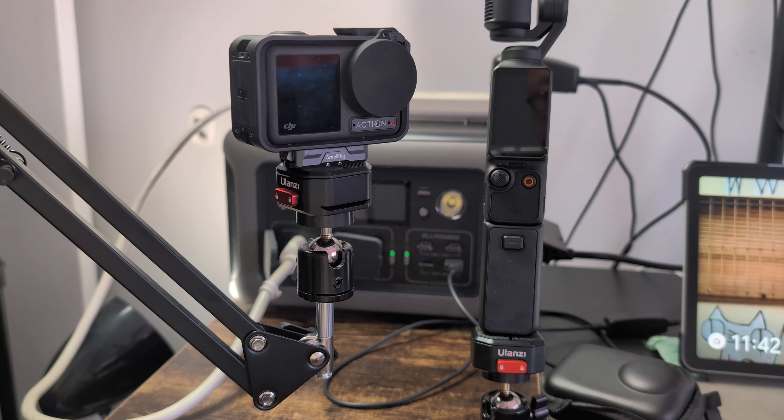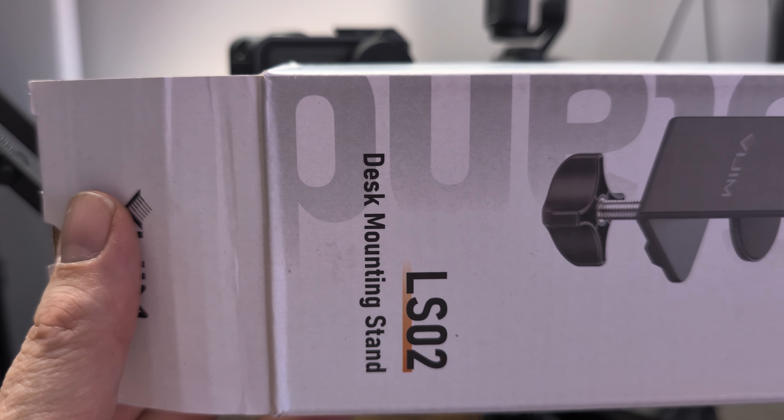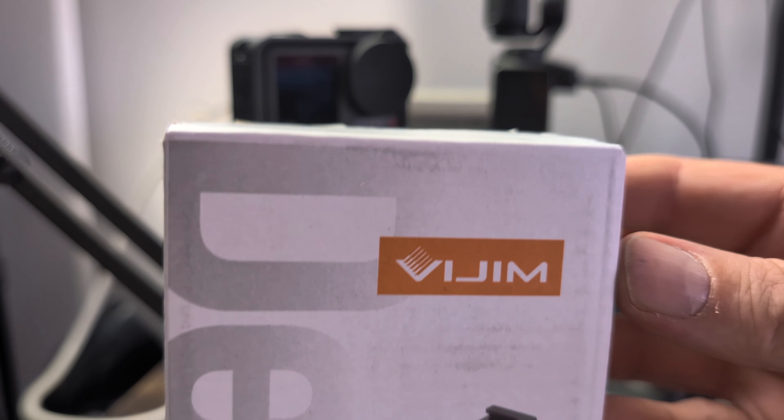If you've clicked on this video, you're wondering about the mounting I've got for the downward shot. This is the box — I've already unboxed it to show you what it looks like. It's called the Desk Mounting Stand, the LSO2, and it's made by VIJIM.